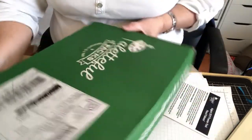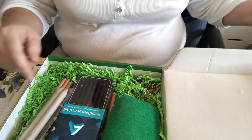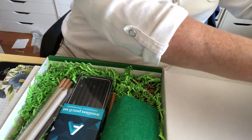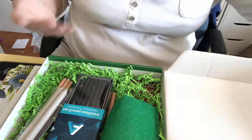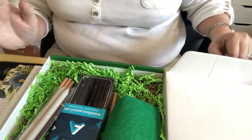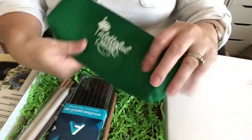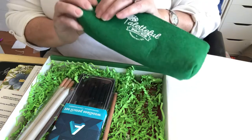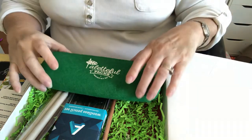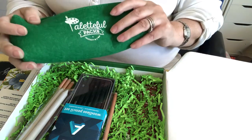Palletful comes in three different sizes and I wrote those down too - don't be shocked. The first thing is a Palletful pencil case and it's made from really heavy wool felt with a nice zipper.